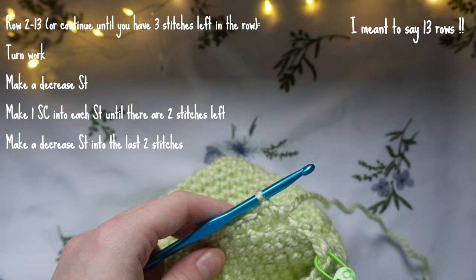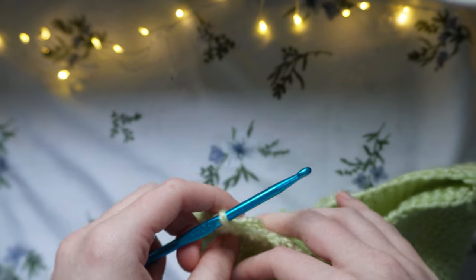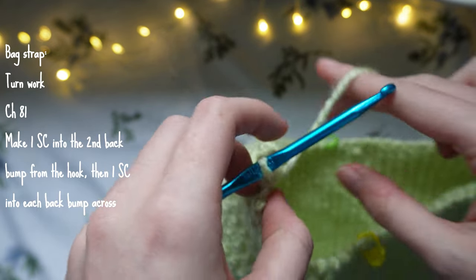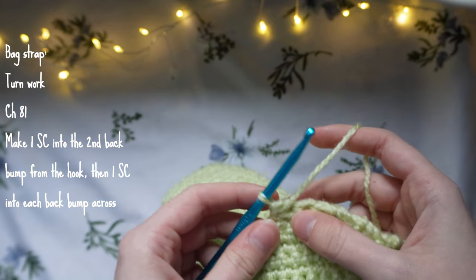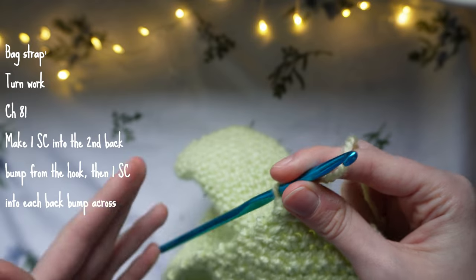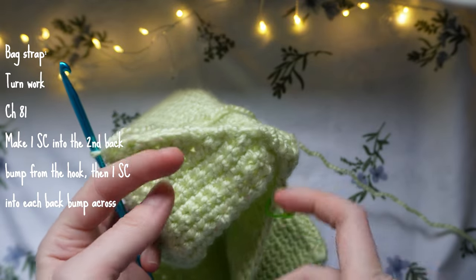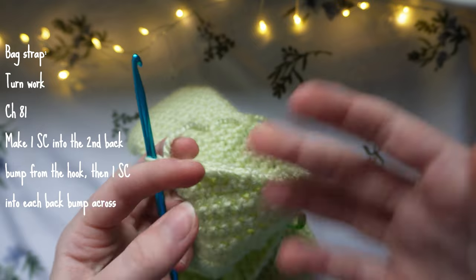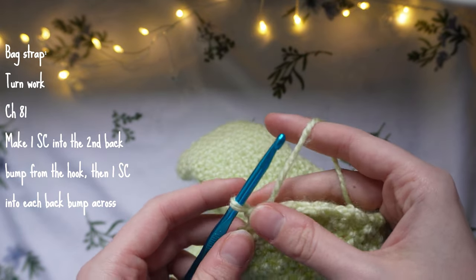Continue decreasing at either edge with single crochets in between until you have 13 rows total, ending with 3 stitches remaining in the row — it's important you have exactly 3 stitches left. Now for the actual strap section, turn the work and make a chain of 81. This is the length of your strap. You can do fewer or more chains depending on preferred length, but keep in mind the bag fastens with a bow, so shorter chains mean less room to tie. 81 chains is a good amount.